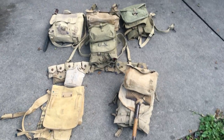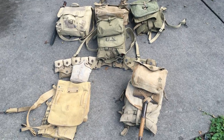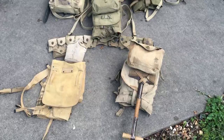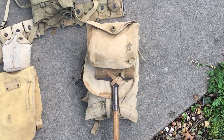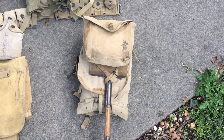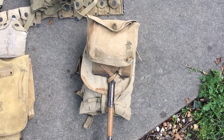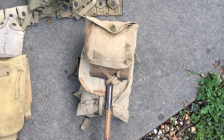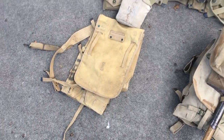Hey everybody, this is World War Guy here, and today I'm going to show you what the U.S. military would have worn as a pack for World War I and World War II. We're going to start with World War I right here. Before it was made, the U.S. military wanted to create a pack that would allow the U.S. soldier to carry only the absolute necessary. And so they decided to make this design, which is a terrible design, and I'll show you why in this haversack.